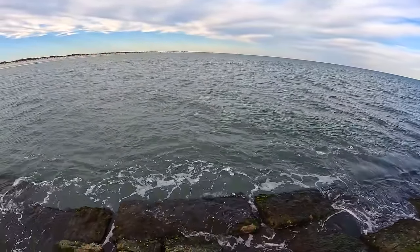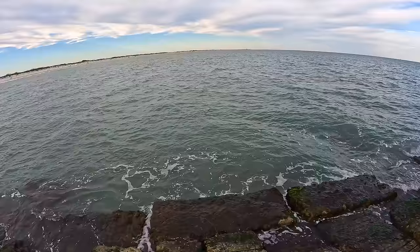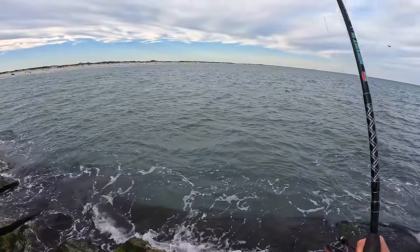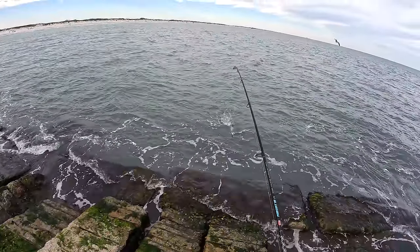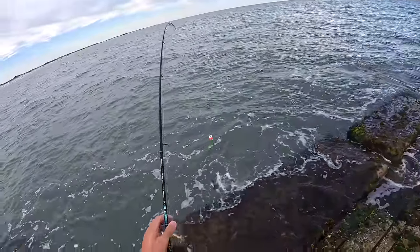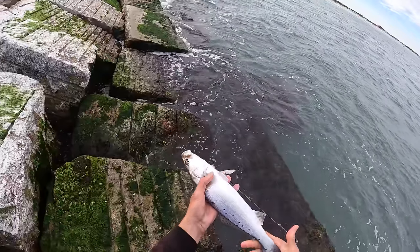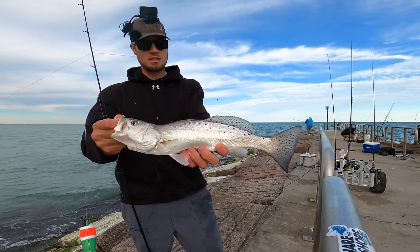It seems like the trout are starting to bite better and better, and they've gotten bigger — every single one bigger than the last. Let's keep going until we get 30 and then we'll stop. I'm stacked up, boys — some of the best trout action at these jetties I've had. I've only gotten four so far but it's just instant with the last shrimp. That guy's a little bit smaller, we'll let him go. Check out the spots on this guy — the last one had big spots and a ton of them, this guy's got some pretty big spots but very few.